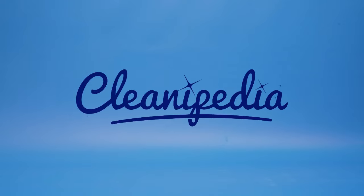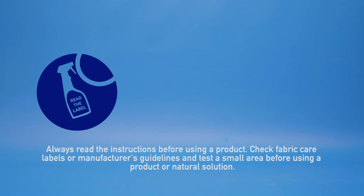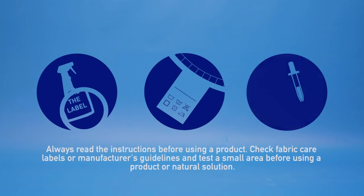Welcome to Cleanipedia. Always read the instructions before using a product. Remember to check fabric care labels or manufacturers guidelines and test a small area before using a product or natural solution.